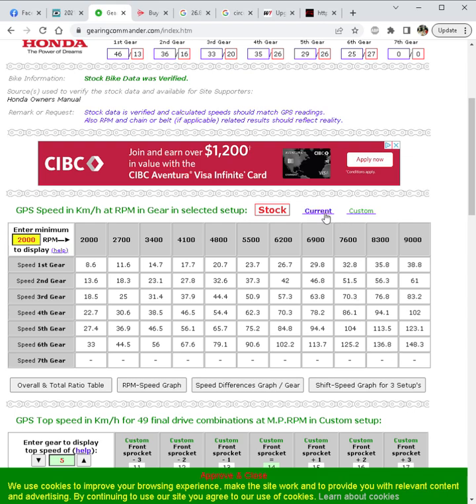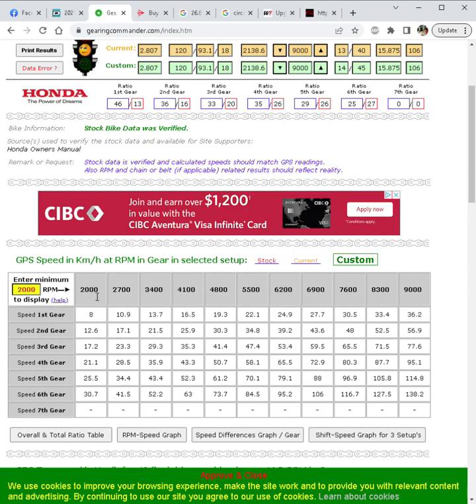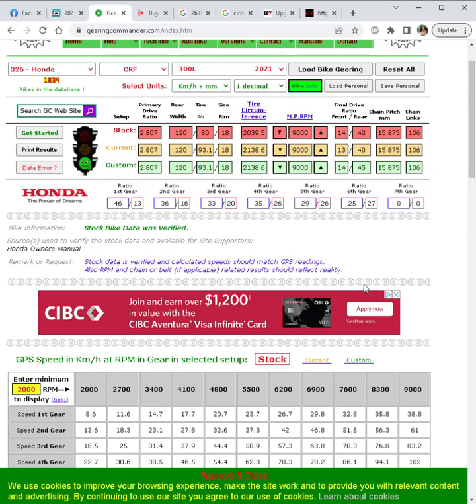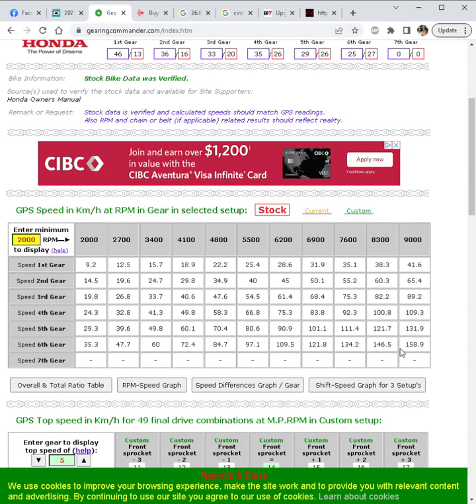If you want an even more dirt-oriented setup you could go to a 45-tooth rear sprocket. At 2000 RPM you're only doing 8 km/h, and top speed is limited to about 138 km/h instead of 144–148 km/h stock. Air resistance also comes into play — you're really not going to see much beyond 8400 RPM without working hard for it. Changing to something crazy like a 15-tooth front, you're not actually going to see 158 km/h at 9000 RPM because the bike just doesn't have the power to pull that; more realistically you'll get stuck around the 140 km/h range.